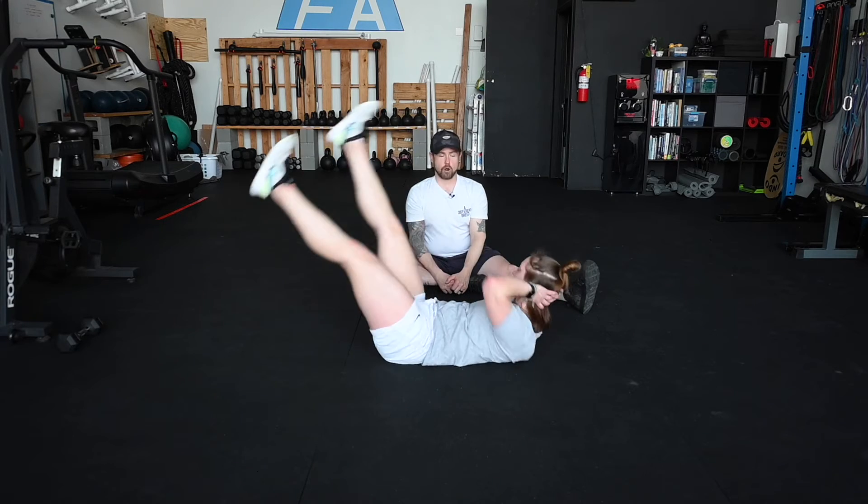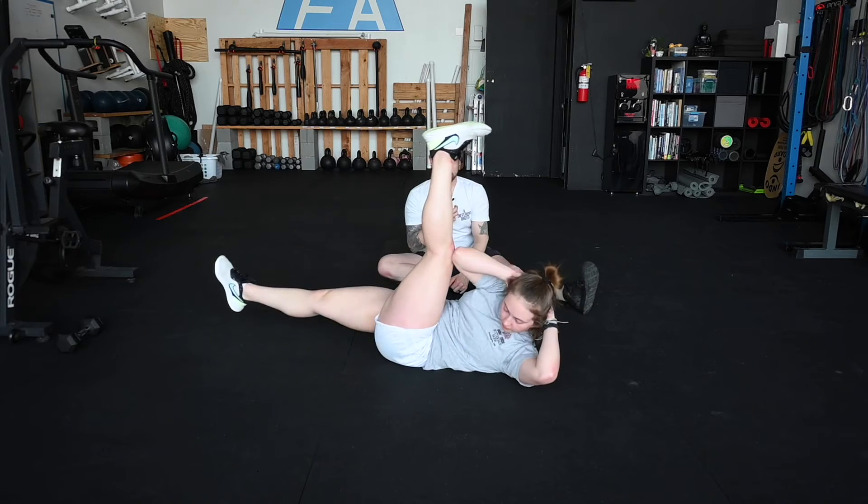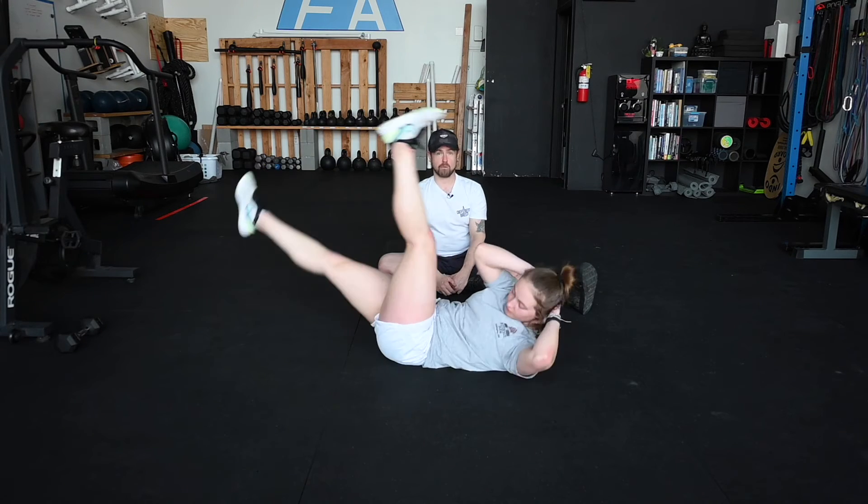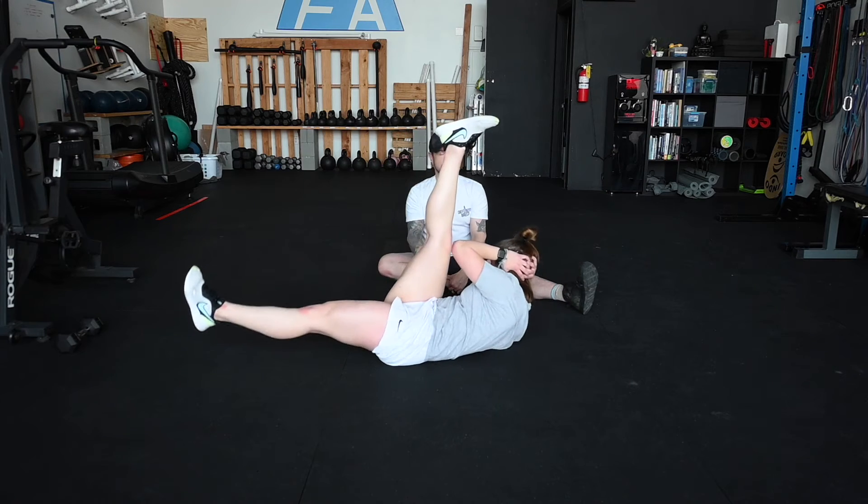You'll notice that she is always maintaining a lift of her shoulders off the ground, always maintaining a little spinal flexion — that's a really good thing, that makes this a heck of a lot more valuable to us. Smooth and controlled, and then relax for one second.